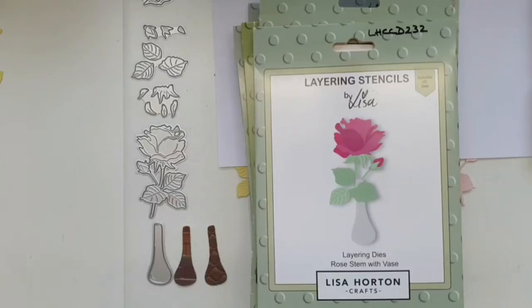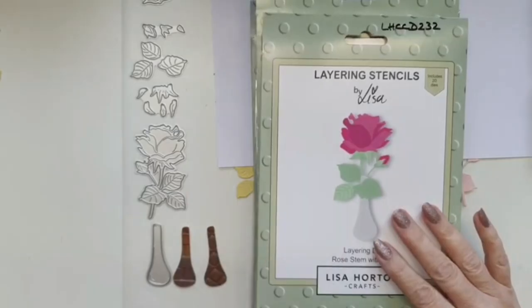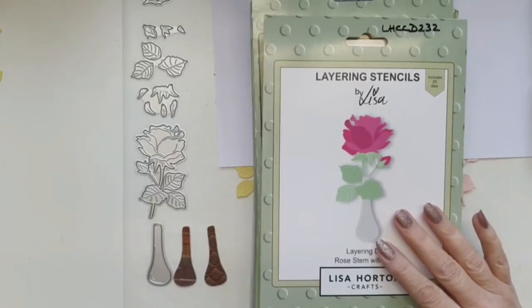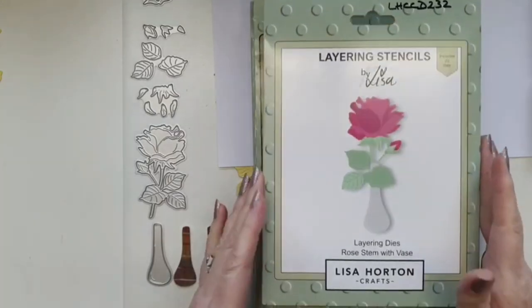Good afternoon everybody! There's quite a lot to get through, but what I really want to do is show you how quickly this die set comes together. I'll run through everything I'm going to be using — there's a lot here because there are four cards that I'm putting together, and there are four cards because I wanted to show you how easy this set is to put together, time-wise.